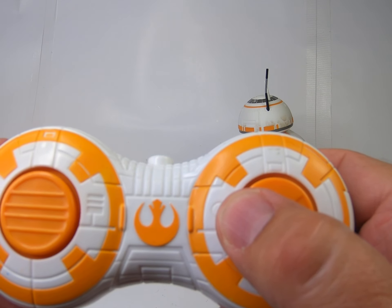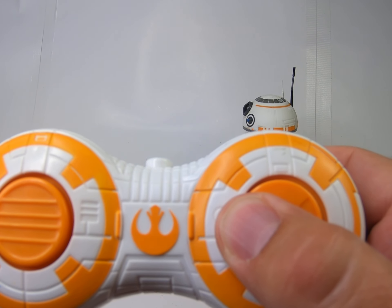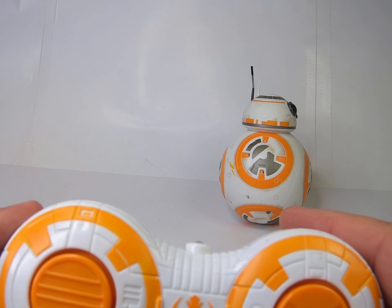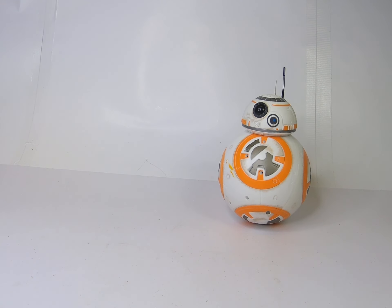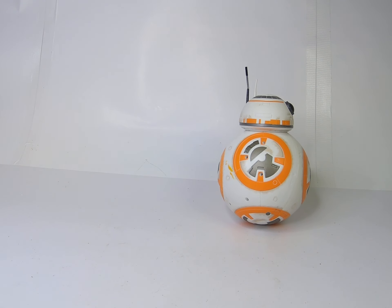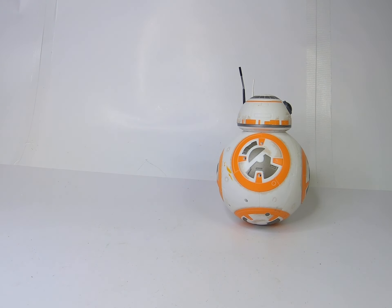There we go. It's in pretty good condition — has some scuffs and scrapes, I suppose, on both the main unit and the head unit. But other than that it works great.